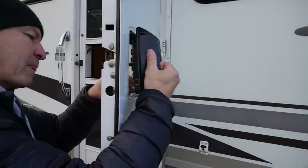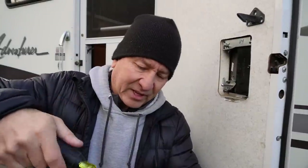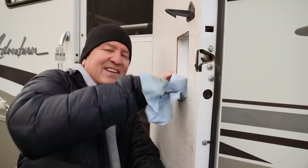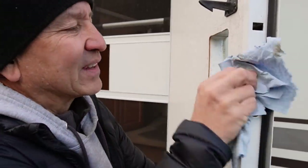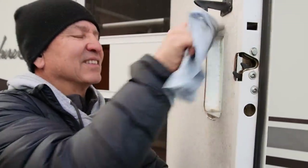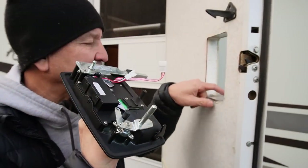There it is. I'm just going to stick it back on here just to keep from losing things. Clean it up a little bit — 19 years of not ever being removed, so a little tidying up. Let's see if we can fit the new one in here. There's a little latch here that locks it into place — it's this little thing. Let me move the camera around so you can see this.